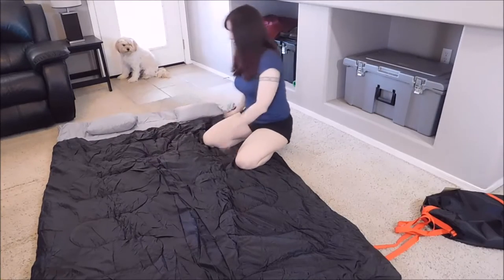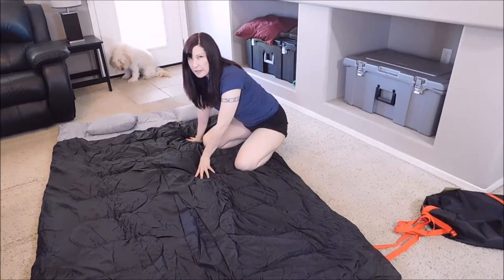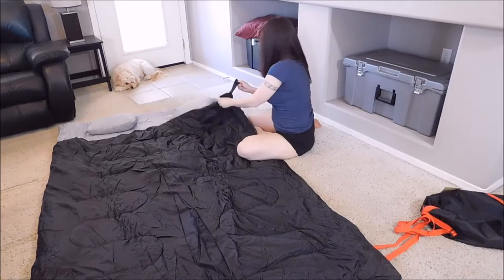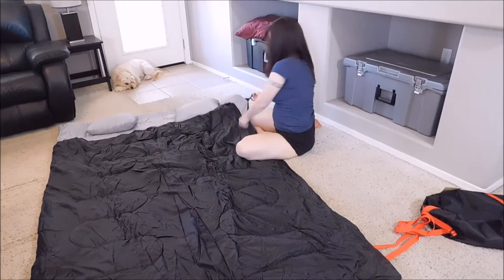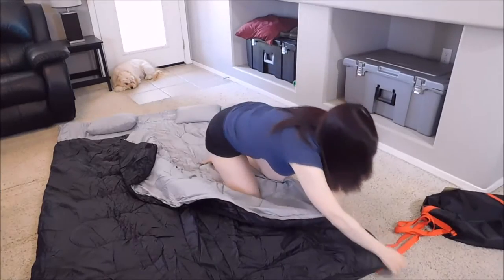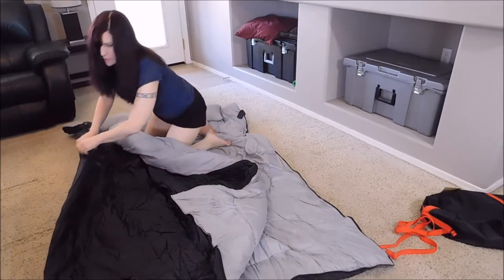So you can fit two people in the sleeping bag, but you can also separate the bag as well. I'm going to try and figure out how to do that too. So I'm going to put the bow cross strap here, and we're going to unzip the entire thing with another zipper.